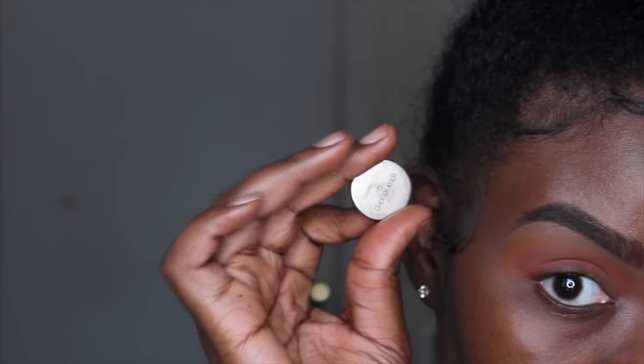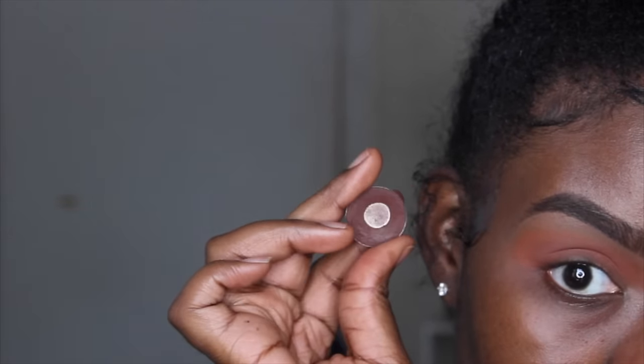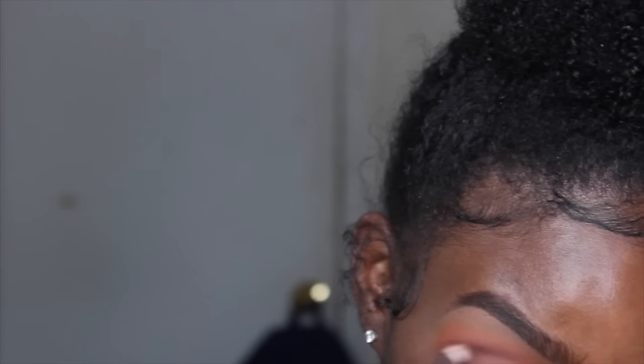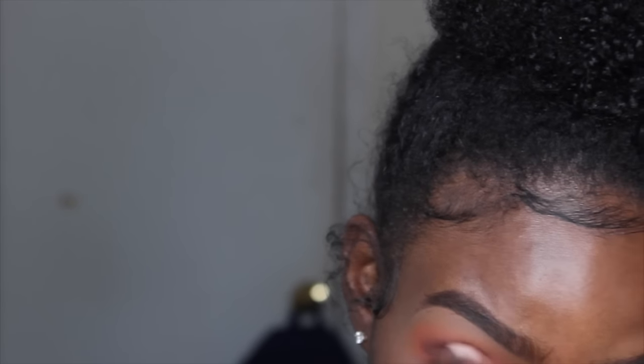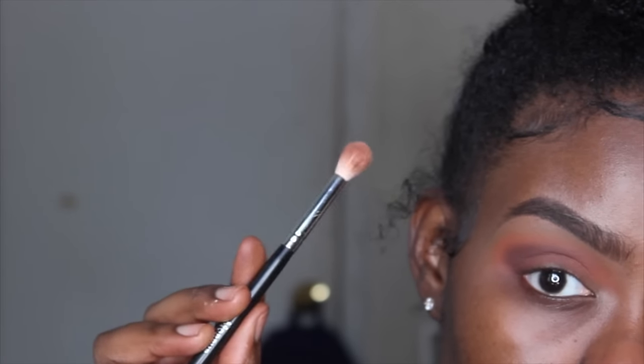Now I'm taking Chocolatier from Coastal Scents, which is a brown eyeshadow with a purple undertone. I'm switching to my Coastal Scents blending brush, using that same circular motion technique, and placing this color more on the outer corner of my eye. Then I go back in with my Morphe M441 brush to blend that color out.